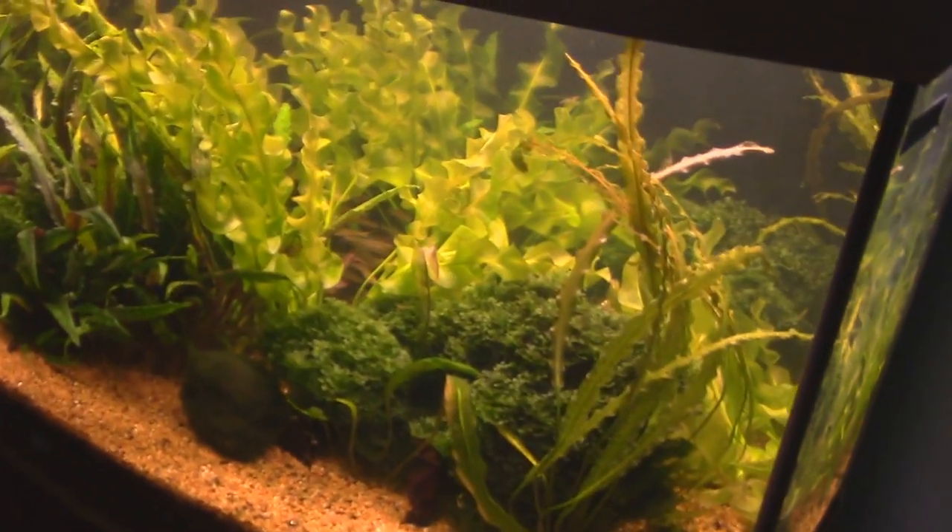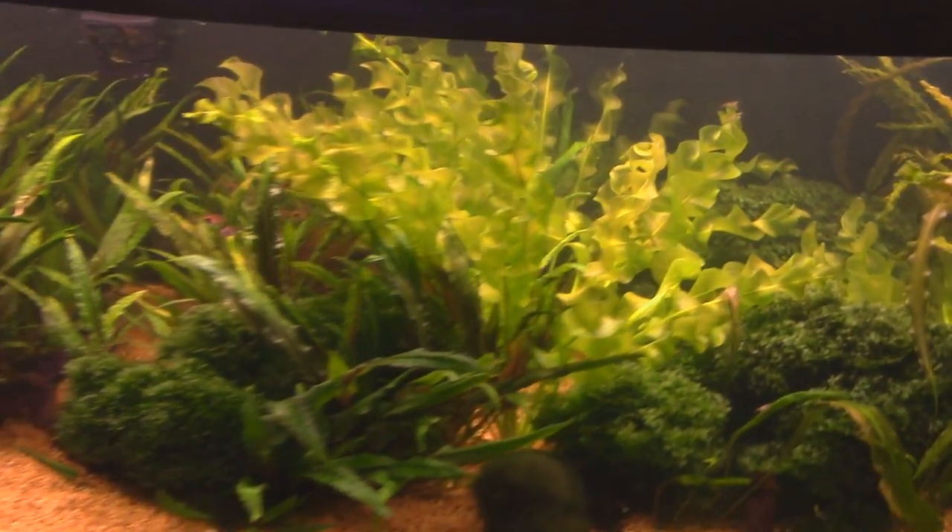I want to come out here and ask you about what you've got going on here, and then I want to talk about your maintenance routine. These tanks all look real sharp. What do we got going in here?